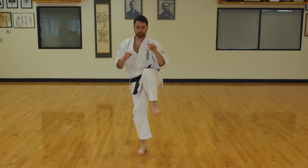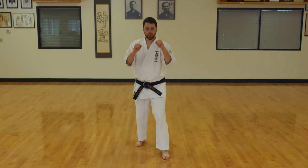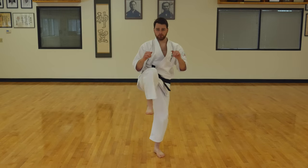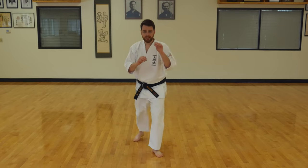One, two, three, and four. Switch feet. Left leg down, lift it up. One, two, three, four. One, two, three, four. One, two, three, and four.